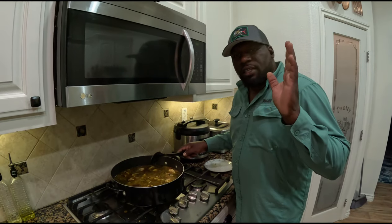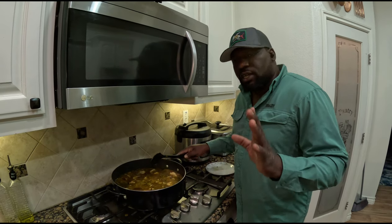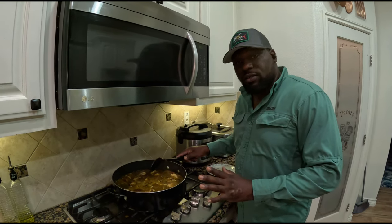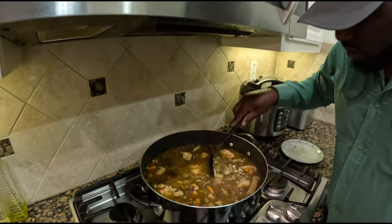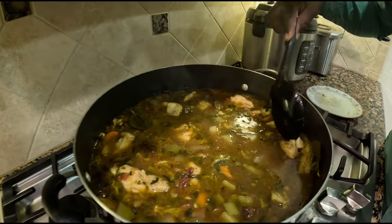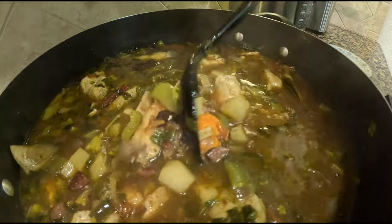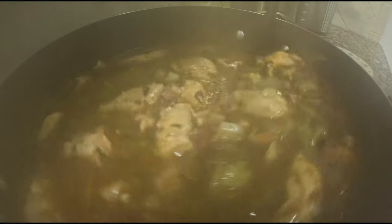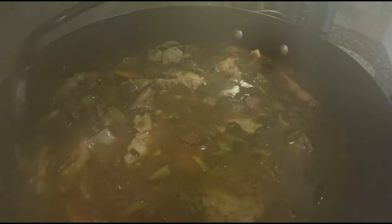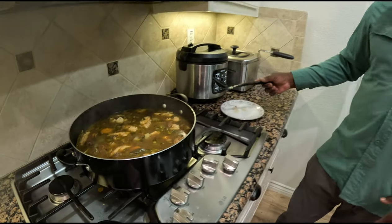Okay, I added the fish about 15 minutes ago, turned the fire off, and let it poach. As you can see, the fish is starting to fall apart — it's nice and tender. Potatoes are tender too. That's the perfect soup — the soup is ready.